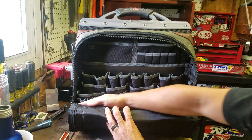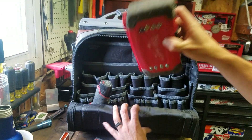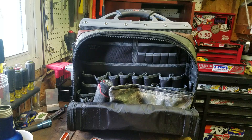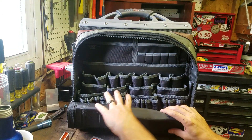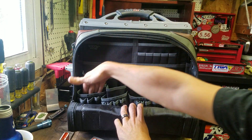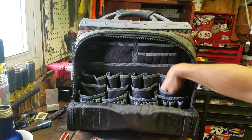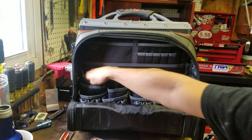On this side, starting at the bottom, you have a little opening here. I've already tested this out — my impact, even this big bulky Husky thing, fits down in there. Now that is going to smash these pockets in a little bit and limit you, so if you load them up, it might not fit. But that bad boy fits right in there perfectly. You have tons of these little screwdriver pockets down here, and another tier that's about that deep — I can fit my whole fist in them.